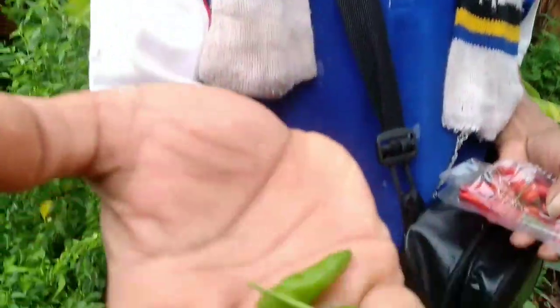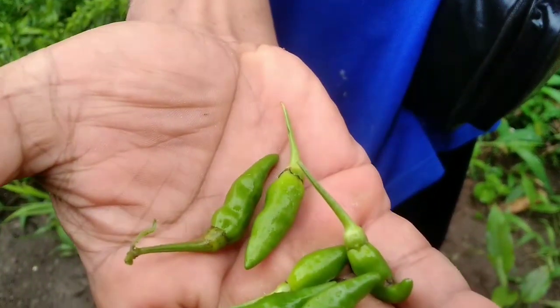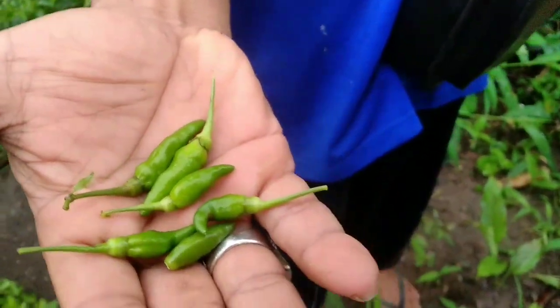Teman-teman, barusan saya memetik lombok ya, atau cabai rawit, atau orang Sunda bilang cengek, seperti ini teman-teman. Rata-rata cabai rawit atau lombok sebesar ini.